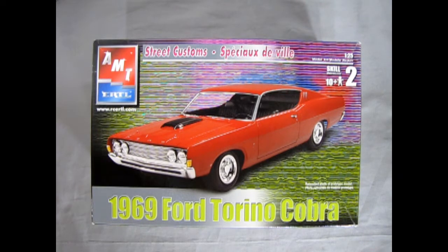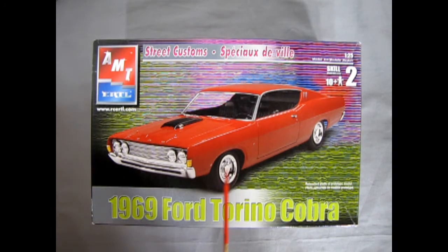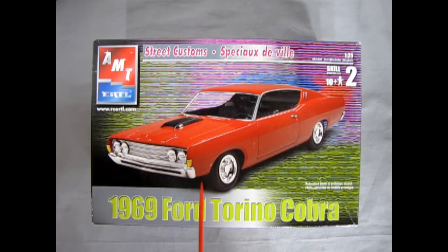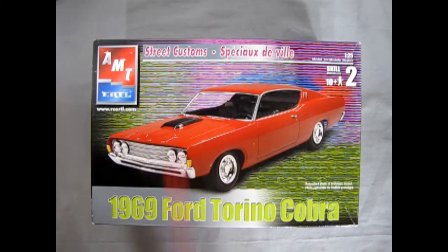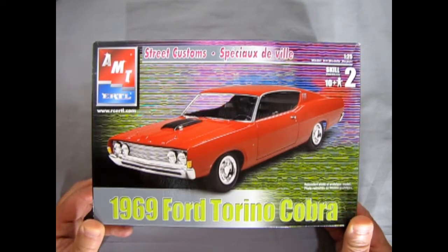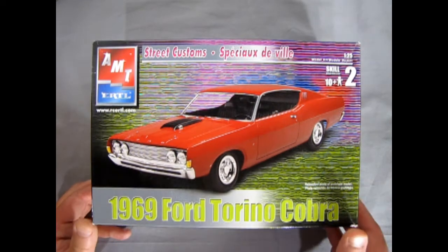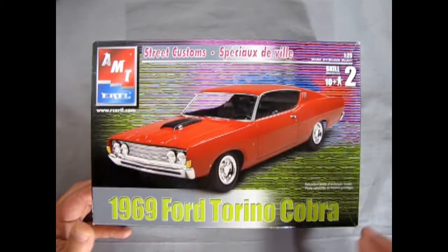Today we're looking at AMT's rendition of this kit. There are two boxes of this era — one is this version that came out in 2002 with the wavy lines, another is the version where this same model kit is on a street scene, and there's one on a checkerboard backdrop that was a Walmart special. They're all the same car. The initial release of this tool came out in 1968 and was re-boxed in 1969, took a big hiatus until 1990, and then jumped another 12 years forward to these 2002 versions.